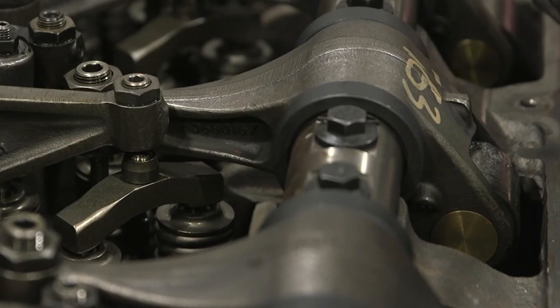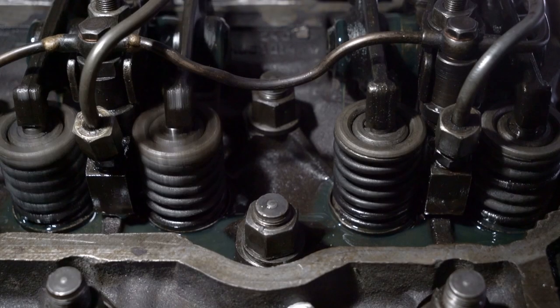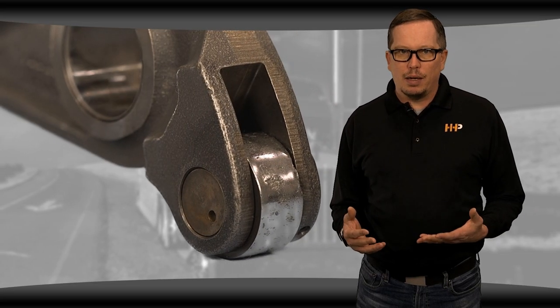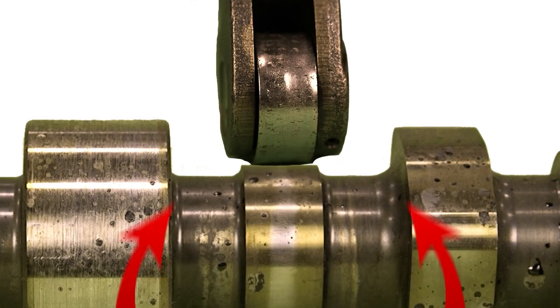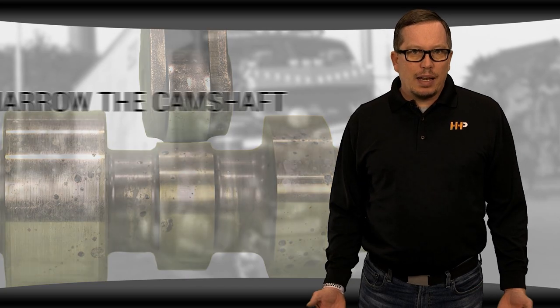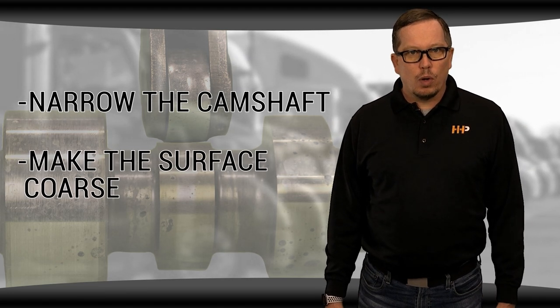There's a lot to do with startup. You want to have a finish on the camshaft that's coarse enough that when the cam starts to turn for the first time, it gets the roller to turn with it and the roller doesn't slide. That's because you have a roller that has heavy down pressure on the camshaft. So if your roller doesn't start turning with the camshaft, it will slide, which is the starting point for failure. The way to avoid a slide is to narrow the camshaft so that your pressure is higher, or you make the surface more coarse.